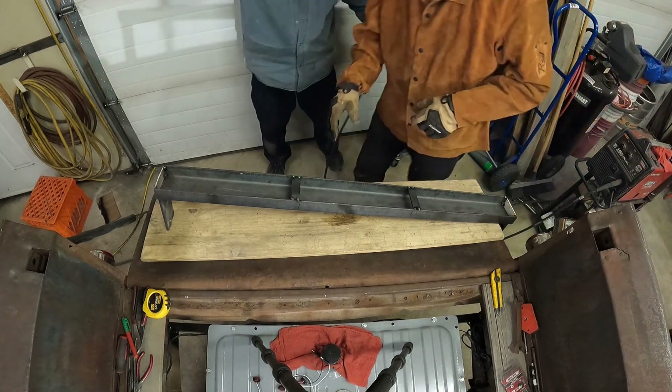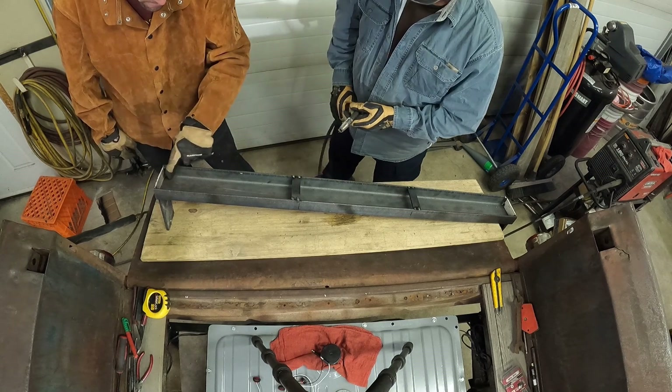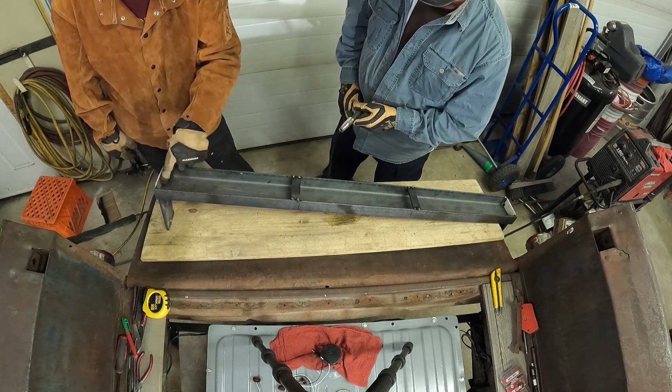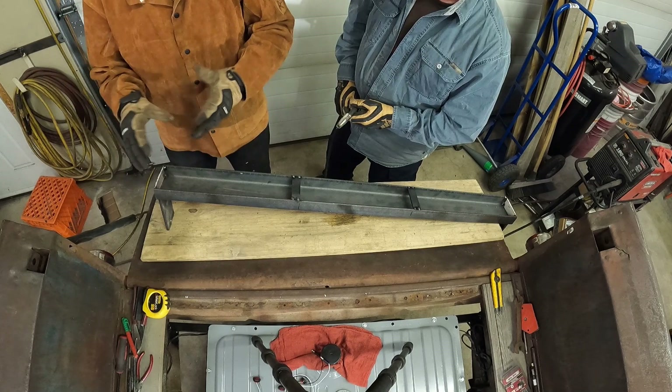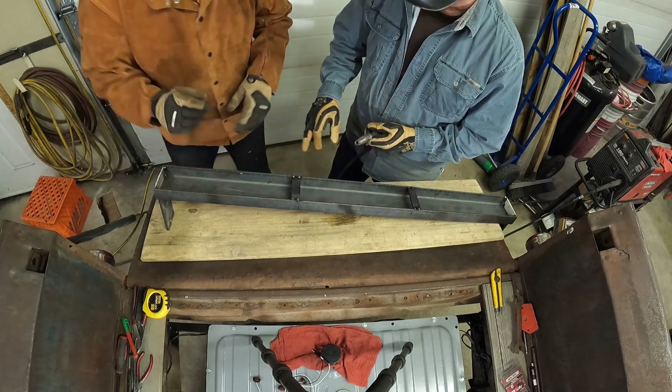So when you're welding this, these ones aren't bad, but when you start getting here, do the top, do the bottom, and do half — you want to spread the heat around a bit. You don't want to go too much because you don't want to get any warpage. These ones here are just gonna be straight, straight, straight — that's it.